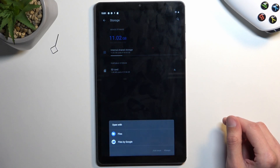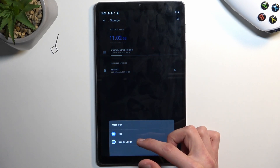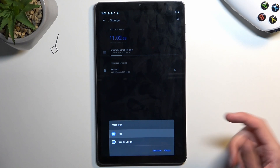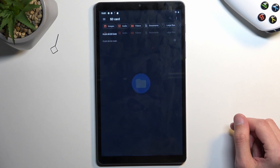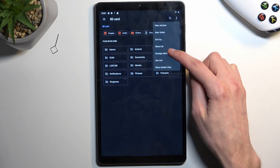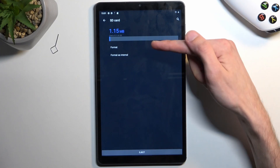We're just going to tap on it. You can open it up with whichever application you want, either Files or Files by Google — I'm going to select the first one. From here, tap the three dots and navigate to storage settings, which will give us the option to format it.